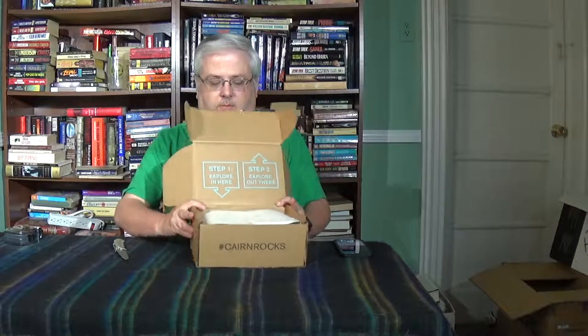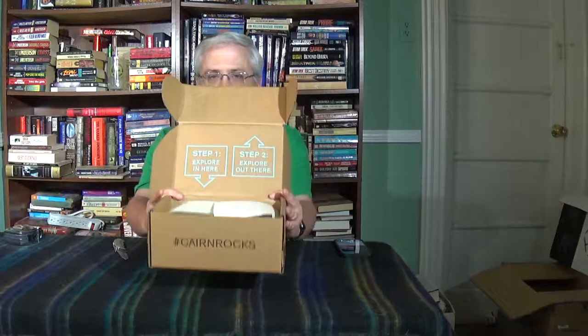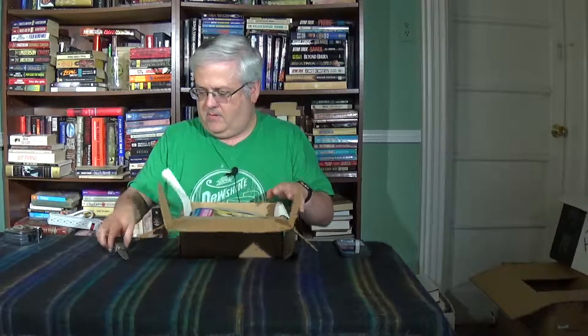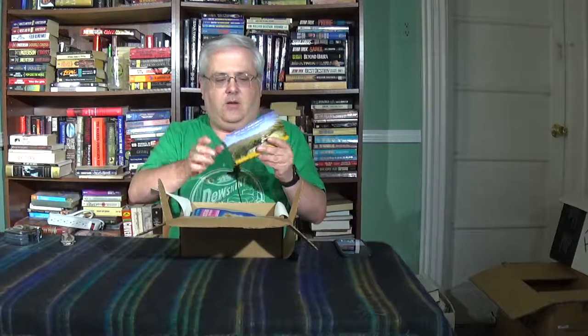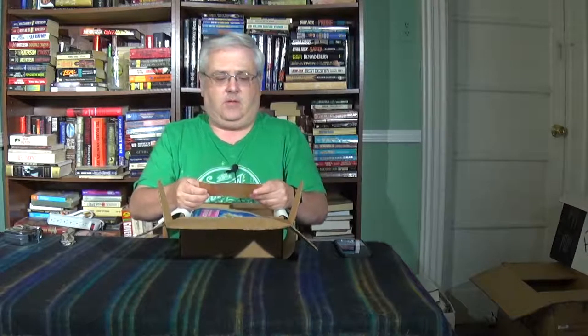I think we've seen this before — the slogan on the box: Step 1, explore in here. Step 2, explore out there. We have our Karn card. As usual, I'm not going to read the contents. The quote is: "I travel not to go anywhere, but to go. I travel for travel's sake. The great affair is to move."